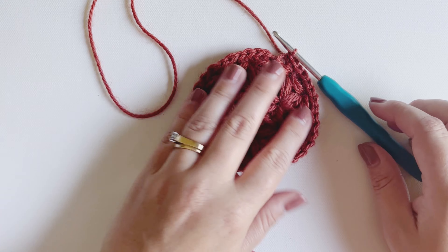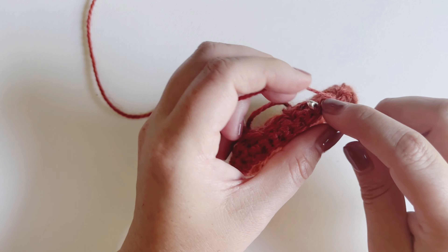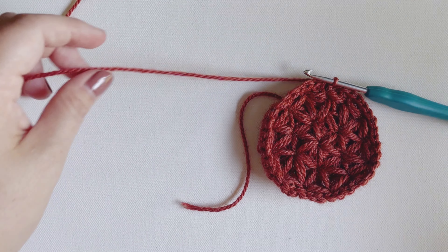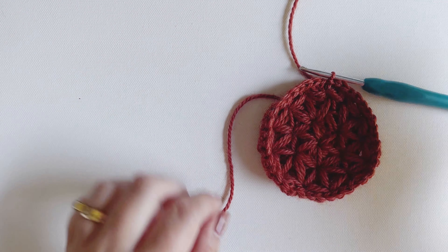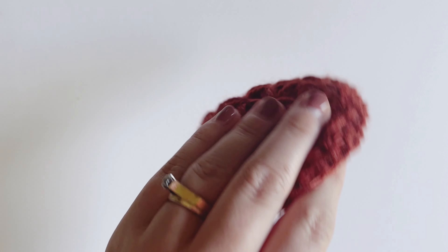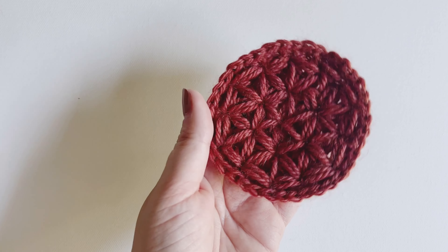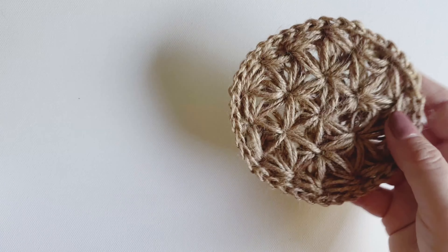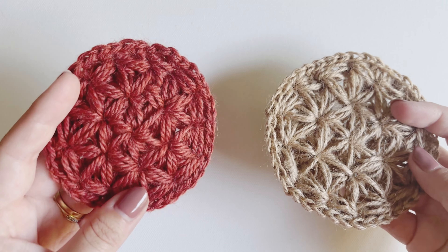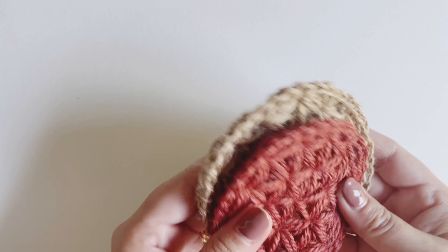I've done my single crochets all the way around and now I'm ready to close. I'm going to close with a slip stitch — find my first single crochet, pull through a loop, and pull through the loop on my hook. Now I can snip off my end and weave in those ends. And voilà — I've got my fall leaf coaster! It should look like this on one side and this on the other. This is a standard coaster size, but if you like the oversized look you can use a bulkier yarn or do an additional round of jasmine stitch. Be sure to check out the free written pattern linked below in the description, and go ahead and like and subscribe to the channel so you don't miss any future tutorials. Thanks, guys — I hope you enjoyed!